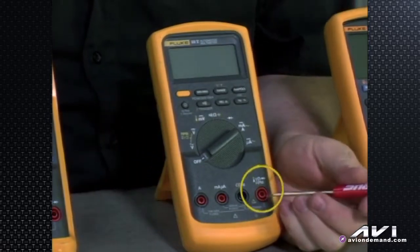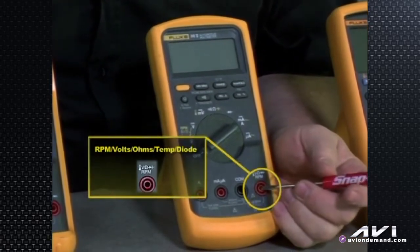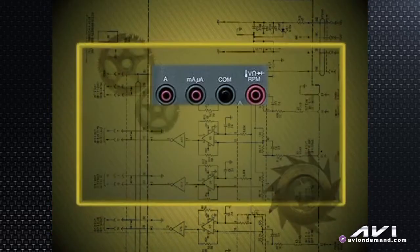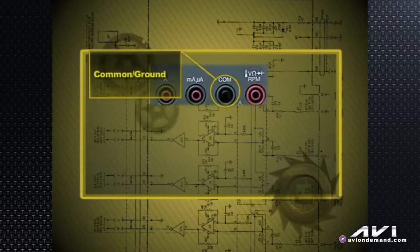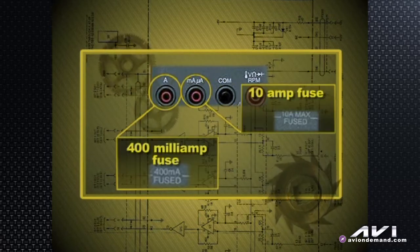The bottom is the same. We've got RPMs, volts, ohms, temperature, diode test for the red lead, the red jack, the black jack for common or ground as we call it in the automotive world. And of course the 400 milliamp and the 10 amp fused ammeter functions.